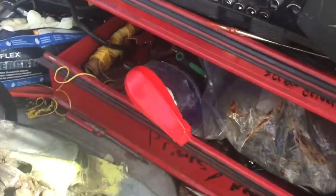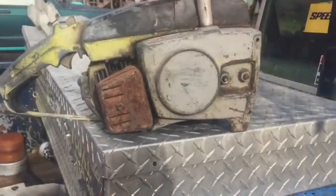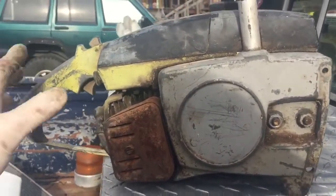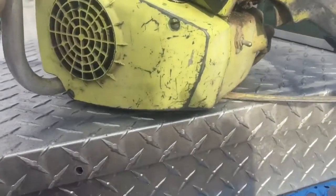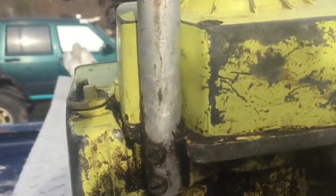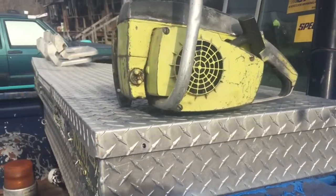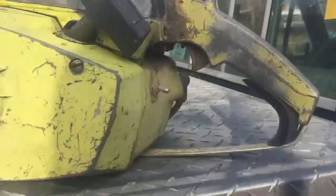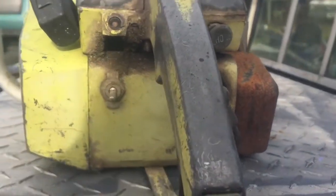We're going to get this sucker wiped down real good with my favorite Windex, get it cleaned up, and we'll get back at you with the final look of the saw. Got it cleaned up as best as I can right now. This is probably where I'll have them test it because it looks like brand new up under there. There it is guys — cleaned up, vintage '68 to '70 245. Thanks for watching.